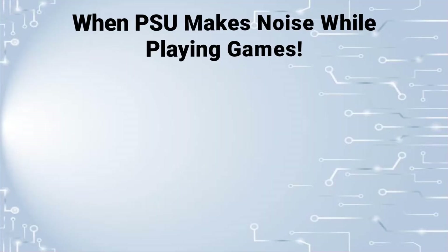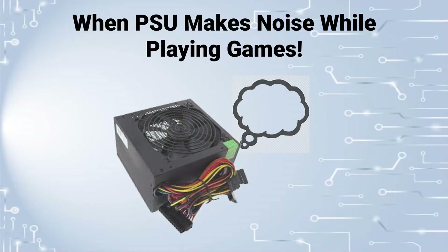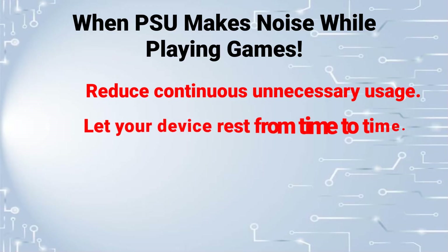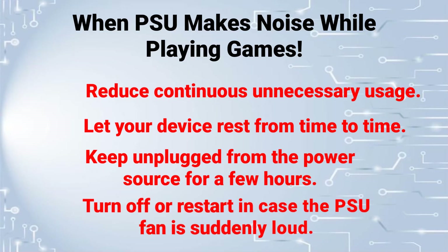However, if the PSU makes noise while playing games or rendering some videos, it is possibly due to overheating. In that case, reduce continuous unnecessary usage. For gaming PCs, let your device rest from time to time. Keep it unplugged from the power source for a few hours. Turn off or restart in case the PSU fan is suddenly loud.